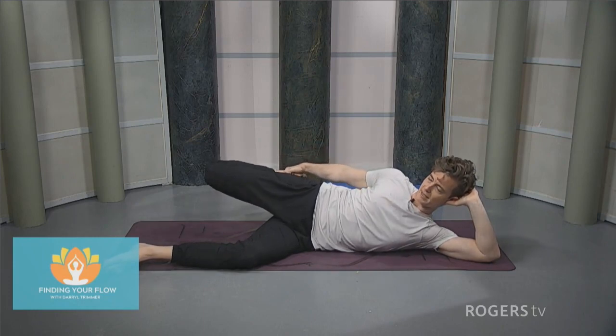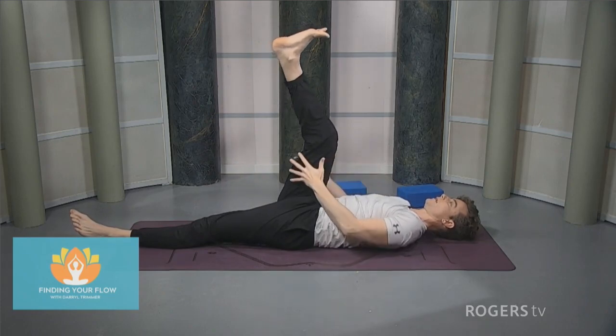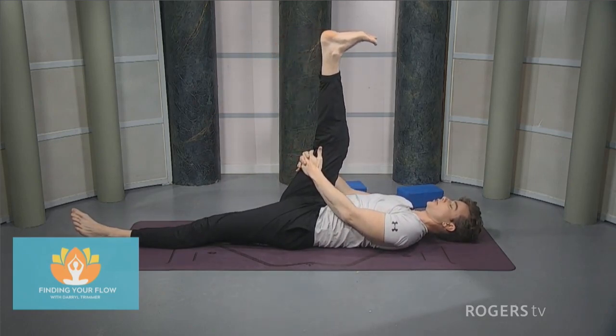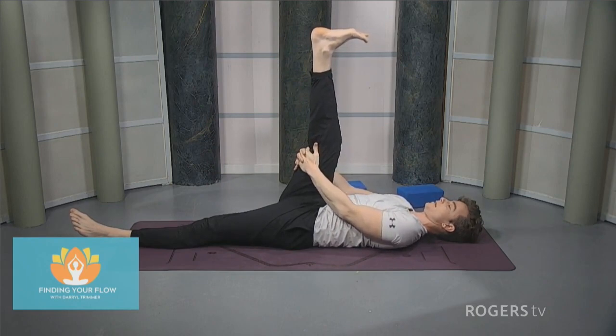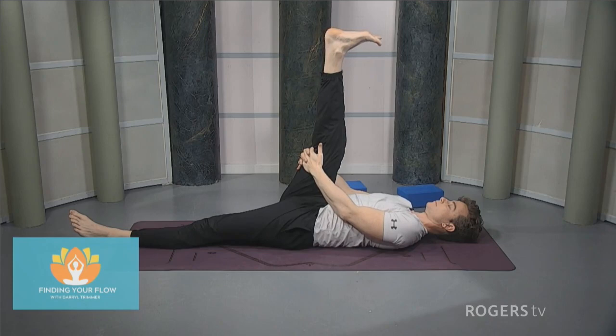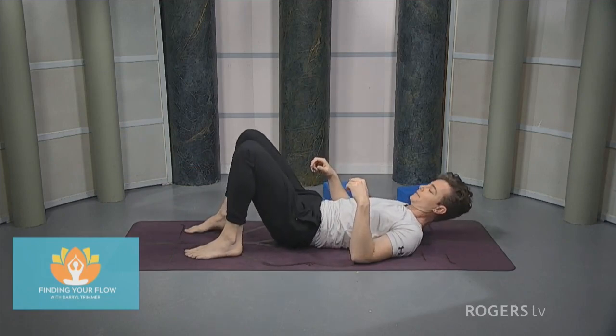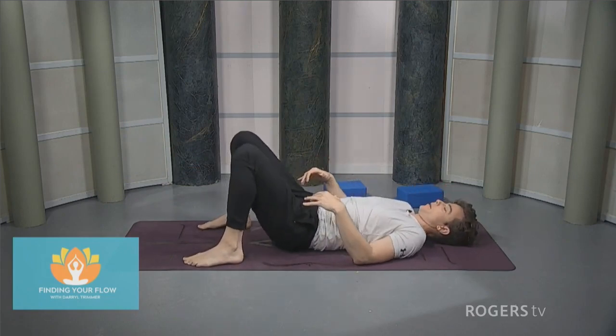Relax that, lie down on your back. Same right leg — reach the right leg up towards the ceiling, interlace the fingers behind it. Give a little bit of a push, pressing the leg into the hands like you're trying to move the leg away from the body. Relax, bring the right foot down, take that left foot on the floor as well, bending both knees. Take the feet at a nice wide hip distance apart, maybe in line with the shoulders.